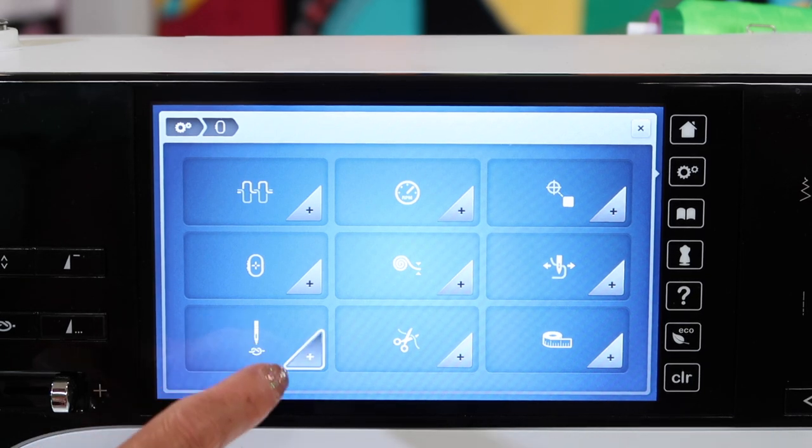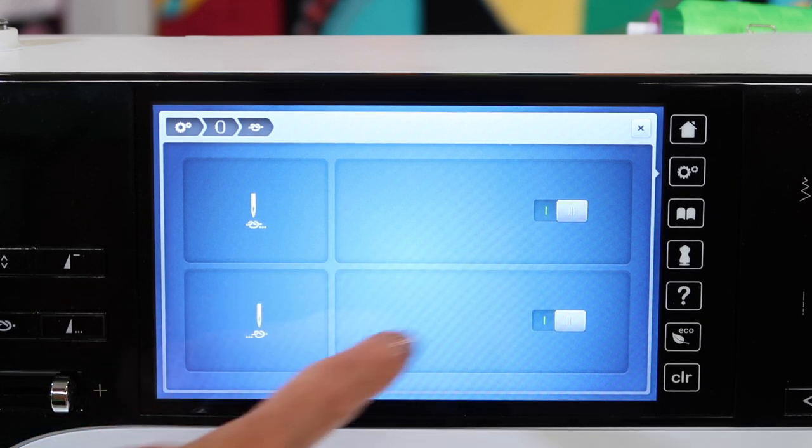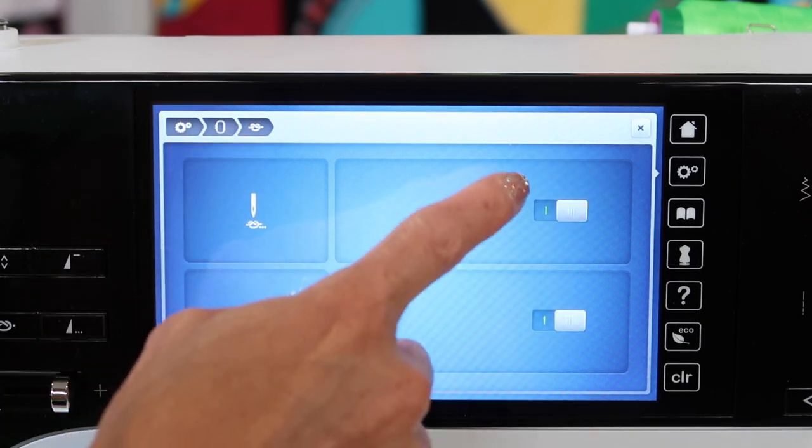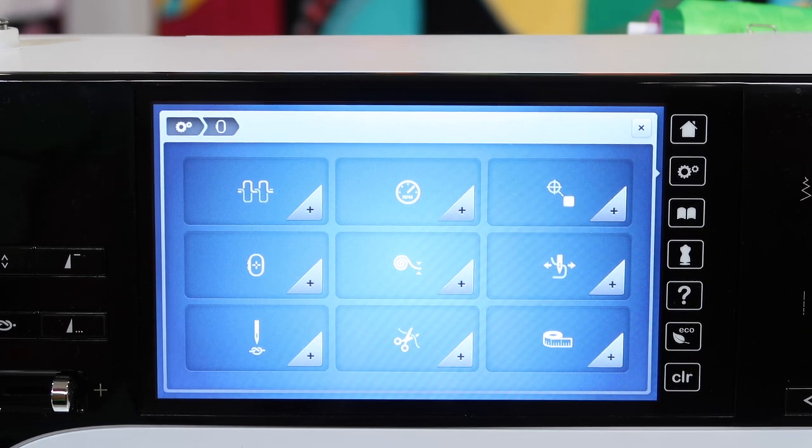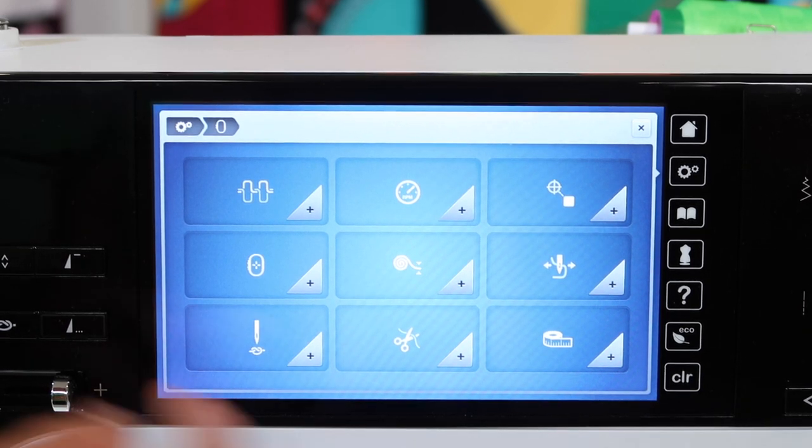There are some locking stitch features here. You can actually have those on or off. Most of the time it's going to be on, but there's a time where you might turn it off — for example, when you're doing machine quilting.